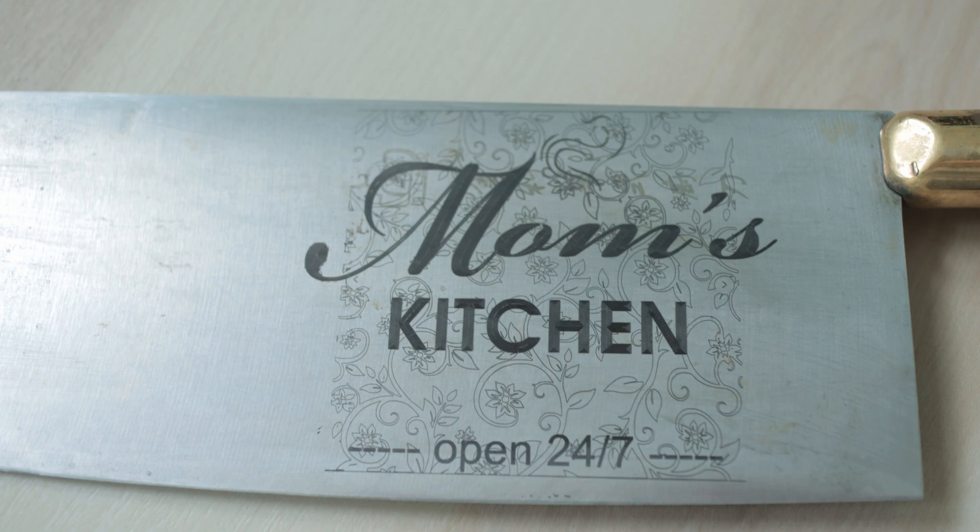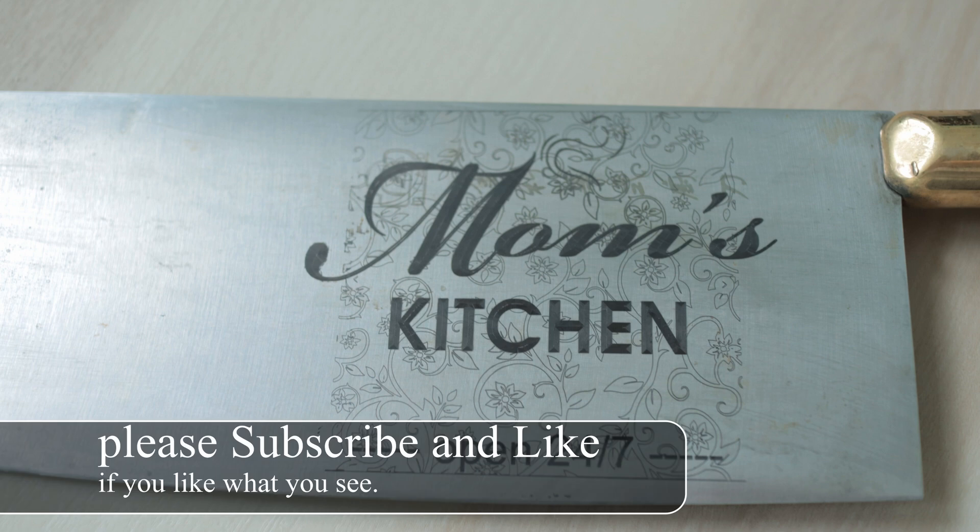In today's video, I'm going to show you how to laser engrave onto stainless steel. This happens to be a meat cleaver, by the way.